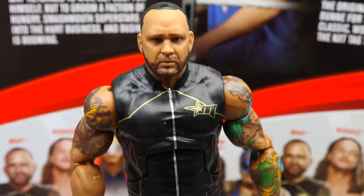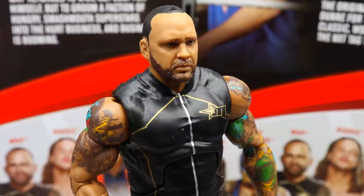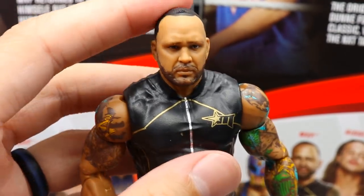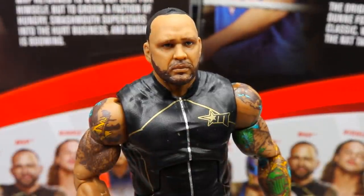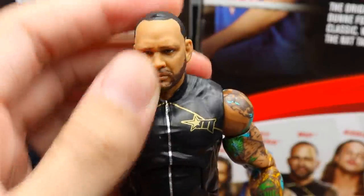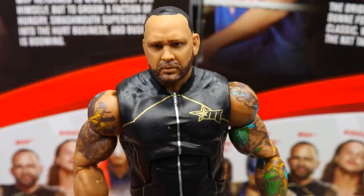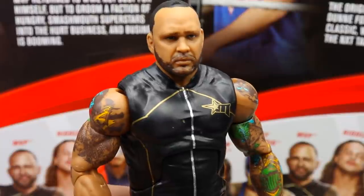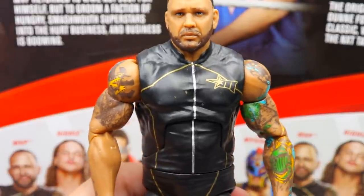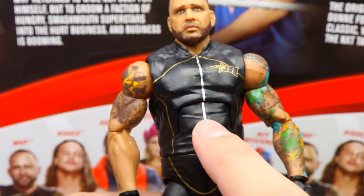Getting into MVP himself — starting with the head sculpt, bar none this looks fantastic. This is one of the better head sculpts we'll probably get all year and should honestly be the standard. Mattel just nails it sometimes and this is one of those times — I absolutely love this head sculpt, it looks just like MVP. Going down into the torso, it's very similar to what they used before but I think they beefed it up a little. You've got the MVP logo, the black and gold Hurt Business style gear, a zipper on the front, and nice details all around.